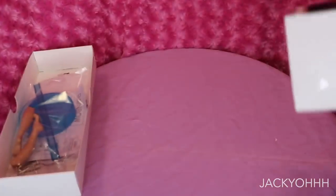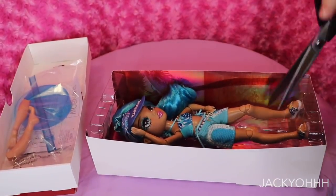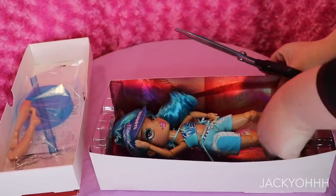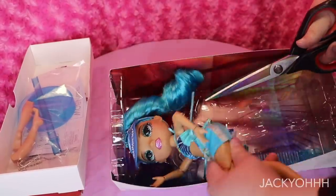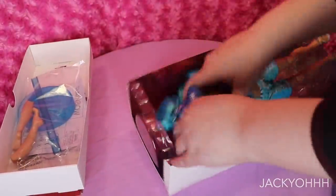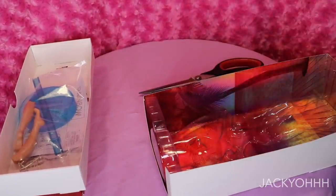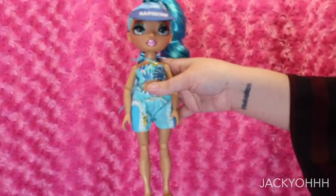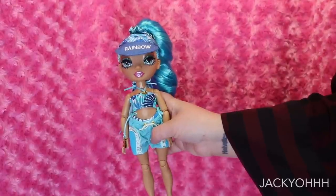As usual the Rainbow High art is beautiful and the box looks great. This doll came with a lot of cool stuff — a towel, extra feet, both flat and heeled, which is one of the main reasons I picked her over Skylar Bradshaw. She also comes with one of the face molds that is not the signature Rainbow High face mold, which I kind of prefer.